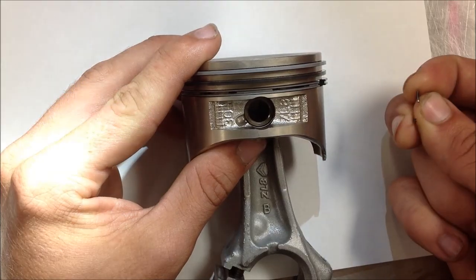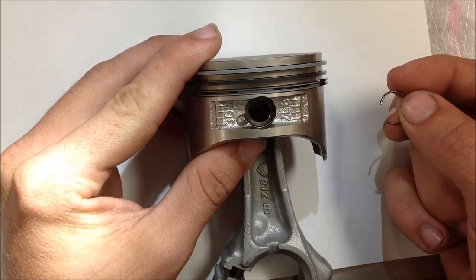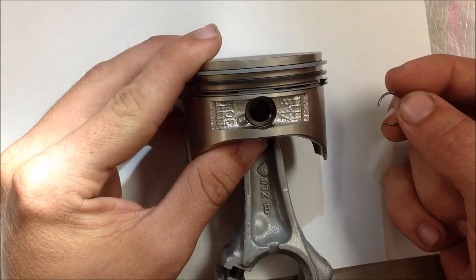Alright, we're at Western Iowa Tech here today, and one of our students, Brock, had a bit of success in installing a wrist pin clip in a little bit different method than we've used in our other training materials. So go ahead, Brock.